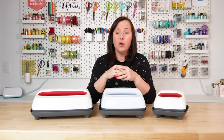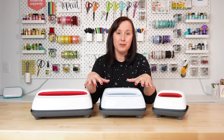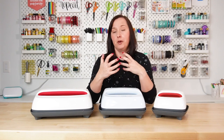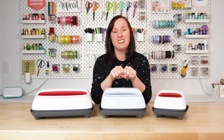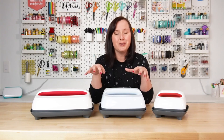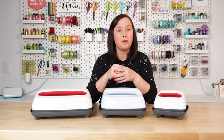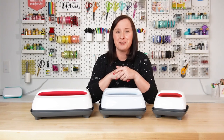As far as cons go, the biggest one is the pressure. Any pressure that you want to use with these presses, you have to apply yourself. So if you have a chronic pain disorder, or if you're not very strong, putting down that pressure for things like sublimation can be a little difficult. This is why I recommend a regular heat press that applies the pressure for you for sublimation, but you can make these work. If I use the time and temperature settings from the manufacturer for the material I'm using, I can usually get really high quality presses out of these machines.